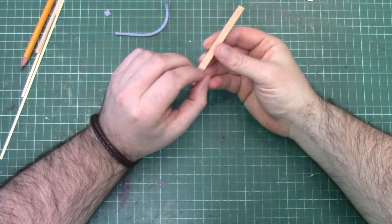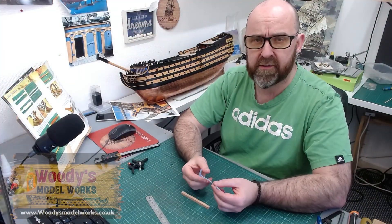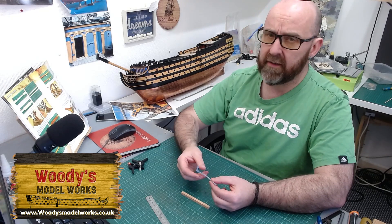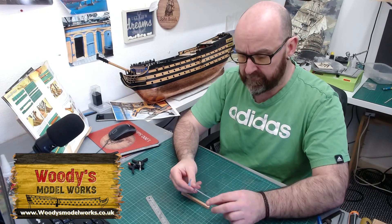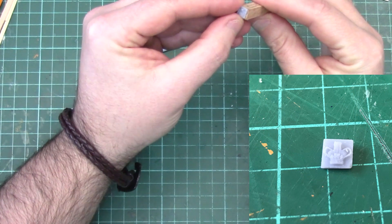I'm pretty much going to make this cathead out of this 6x6mm stock and also I'm going to be using some 3D printed parts that came with this bow kit from Woody's Model Works, plus we've got a nice little decorative crown cap for the end of the cathead, so that's going to look really nice.